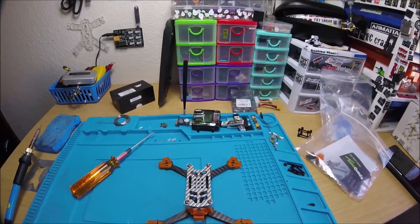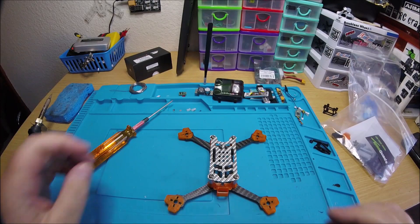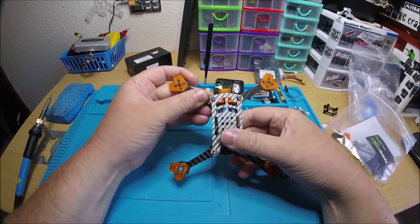And here it is all built up and put together. It's pretty nice, I like it. I really like it — I think I would definitely want one for myself.